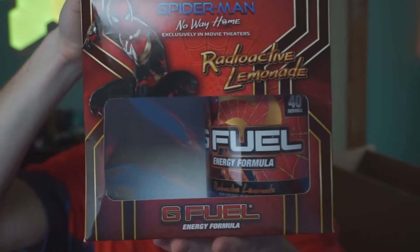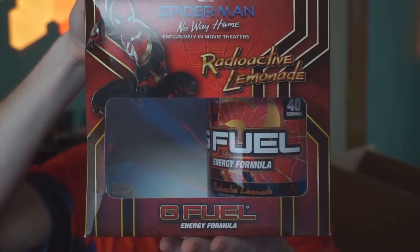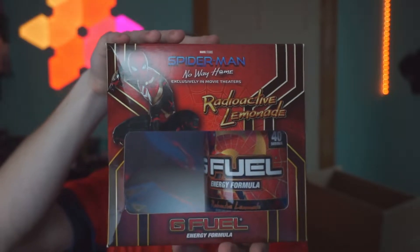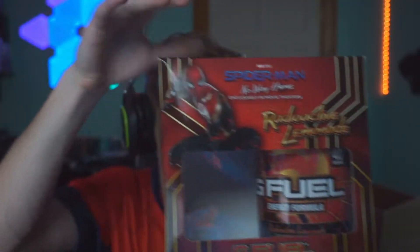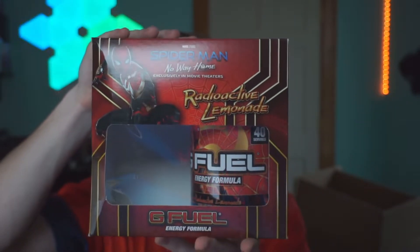I got a lot of stuff to unbox for you guys. The reason I already have it open is because I wanted to fill up a shaker cup beforehand so I could not have to run downstairs. As you guys can see, we have one of the beautiful collector boxes right here. It's called Radioactive Lemonade.